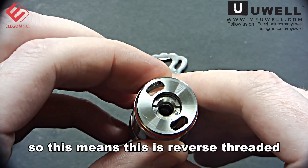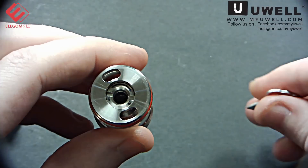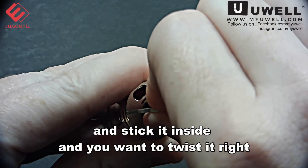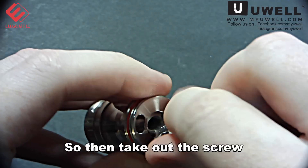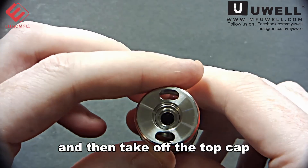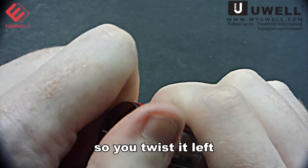This means it is reverse threaded. Take your UL crown key, stick it inside, and you want to twist it right, not left, because it's reverse threaded. Then take out the screw and take off the top cap — this top cap is just normal threaded, so you twist it left.